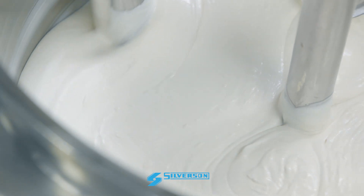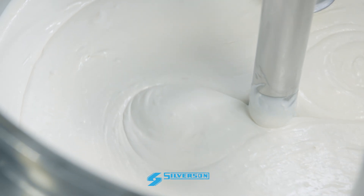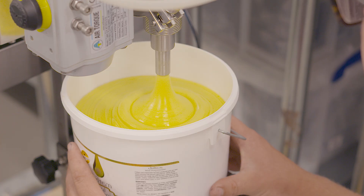A batch is completed in a short mixing cycle, and with a Silverson mixer, repeatability is guaranteed. Our in-line mixers are easily added to existing processes, allowing you to produce a quality mayonnaise without the high capital expenditure of turnkey systems.